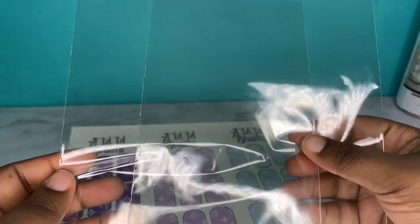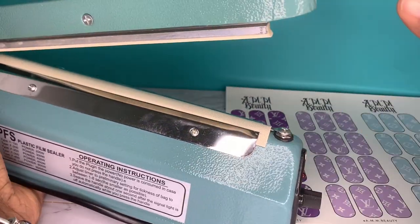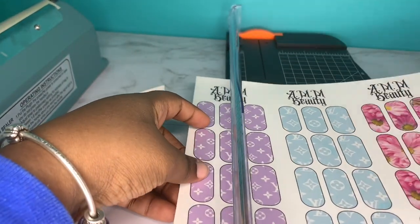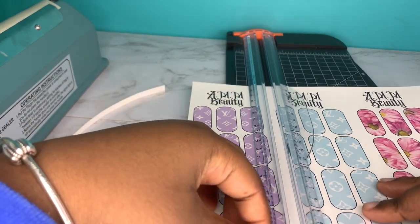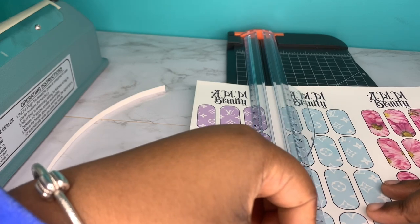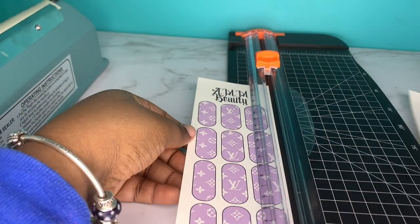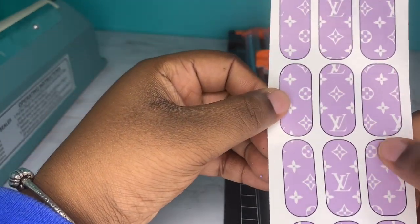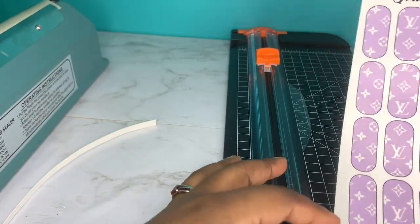I'll also be using these little plastic baggies to put the decals in, and this heat sealer to close the ends of the bags after I cut them in half. Now I'm just cutting the decals to the best of my abilities — I think I cut it close on one of them. I'll speed through this part. Obviously with the acrylic coating it's going to be a lot more shiny and pop more.